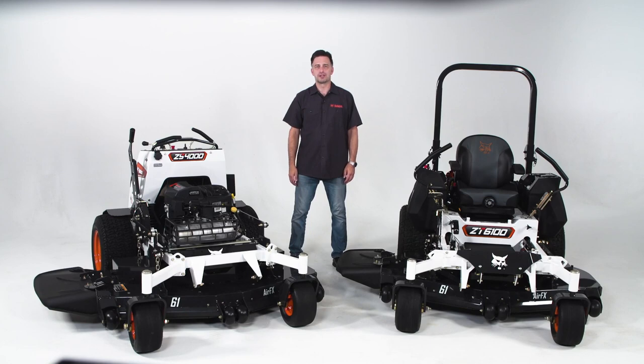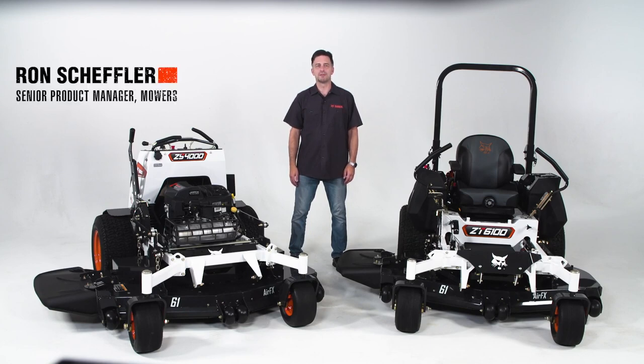Hi folks, welcome to Bobcat Turf Talks. I'm Ron Scheffler, Senior Product Manager for Bobcat Mowers.